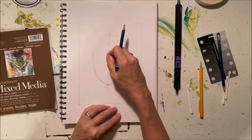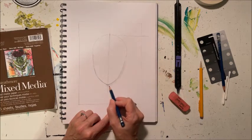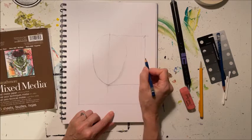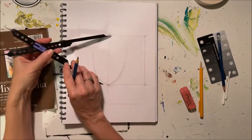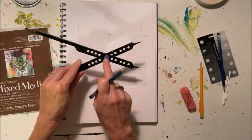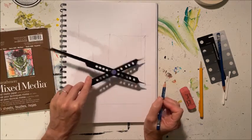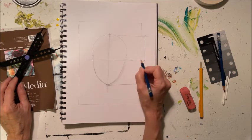Between the top of the head and the bottom of the chin, the distance divided in half is where the eyes will go. We're going to use our proportion device again — open it up, measure the full distance from the top of the head down to the chin with the long legs, and then when we flip it over, since it's in the sixth hole, that'll give us the halfway point. We can bring that line across — that is going to be our eye line.